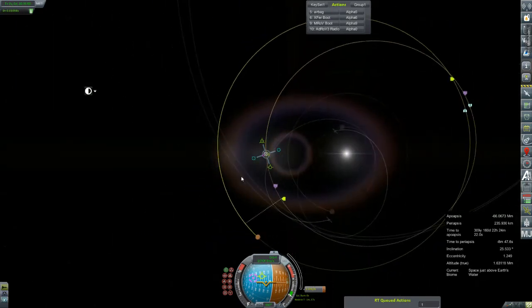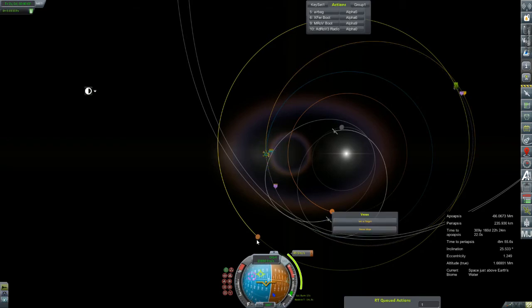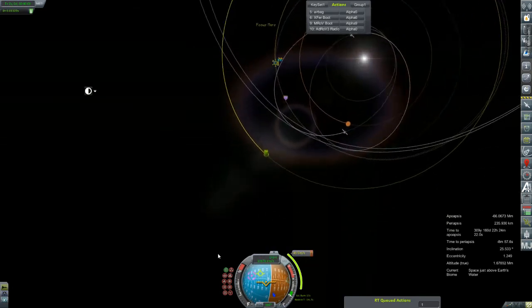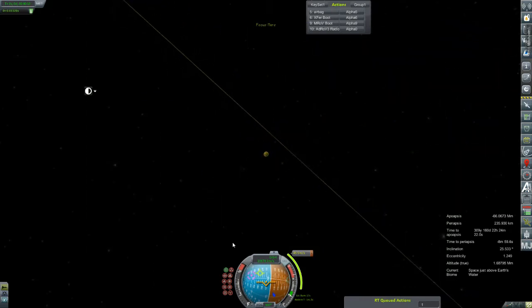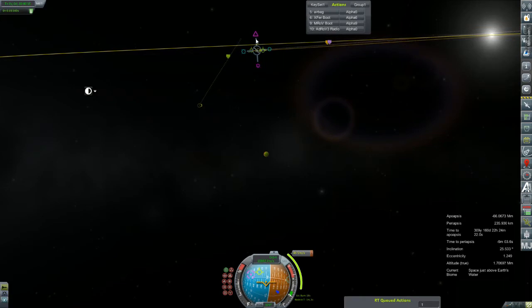We're going to ramp this up a bit. Of course it had us overshooting. That is Venus. Let's see how close it... Oh wow, that is way off. Nicely done, sir. So I'm going to tinker with this for a while and I will pick you guys up in hopefully less than a minute to you — it'll be much longer for me.